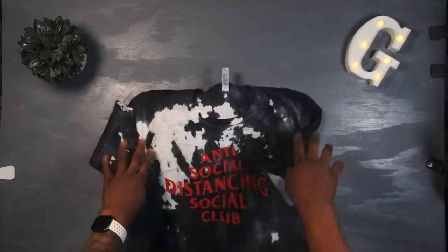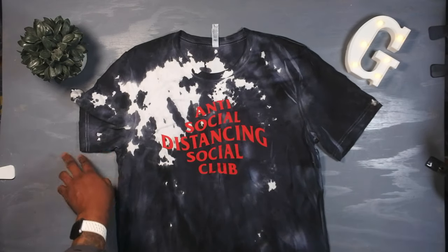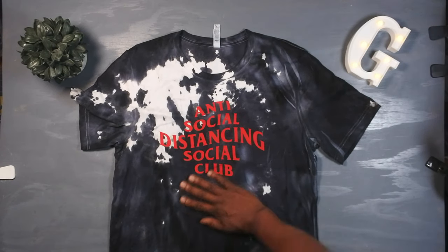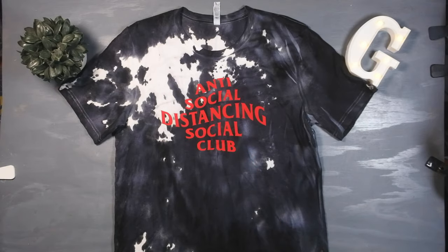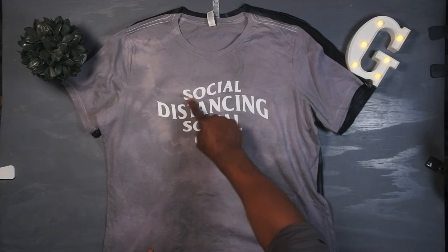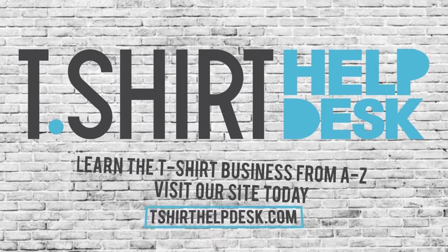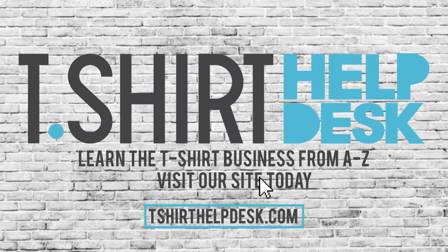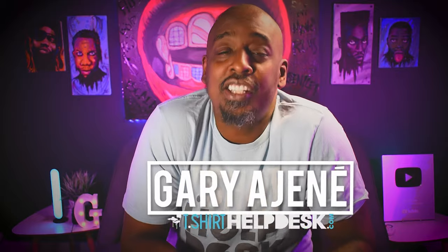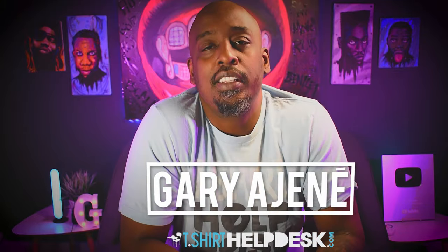Today's video, we're going to tie-dye our shirts with a heat gun. What's up guys, Gary Adjanae, t-shirthelpdesk.com, the place where we cover all things t-shirt related.